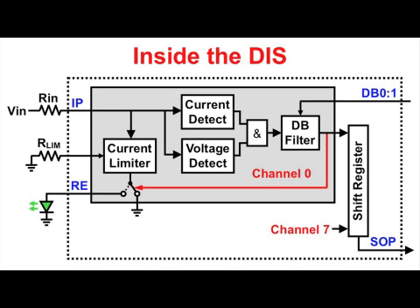In the absence of an input signal, the comparator and filter outputs are logic low and the current limiter output is switched to ground, thus keeping the LED turned off.